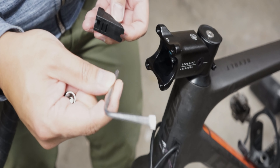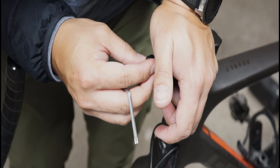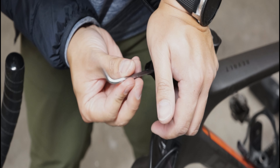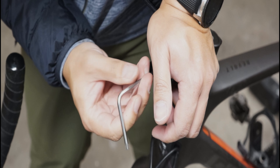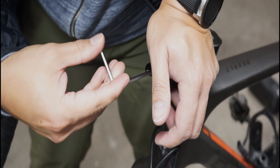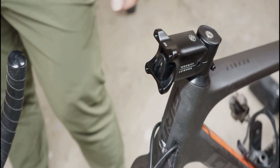To get the bolt started I used the supplied T25 wrench, then finished it up with a ratchet wrench. According to the instructions, the torque spec for the bolt is 1.5 to 2.5 Nm. Now here's the important part: to avoid cross-threading the preload bolt you will need to apply pressure by pushing down the end of the stem tube to make sure the bolt will line up and engage properly with the threads. Otherwise the stem will be useless if the threads are all messed up. You will need about 32 turns to tighten this bolt.